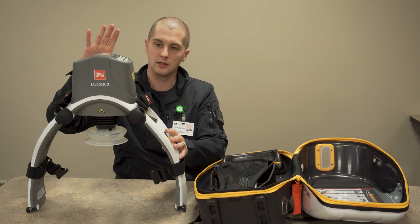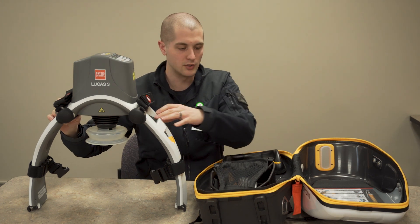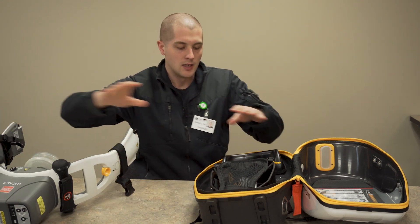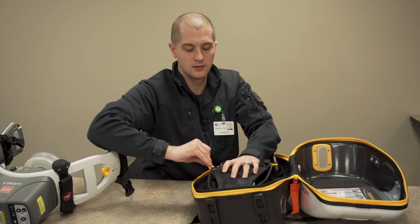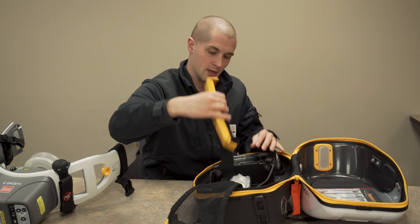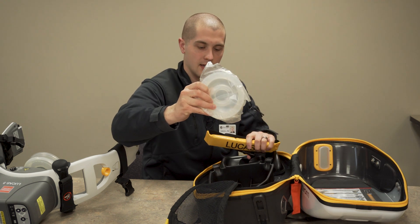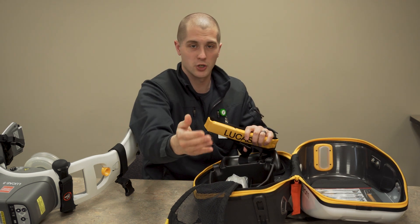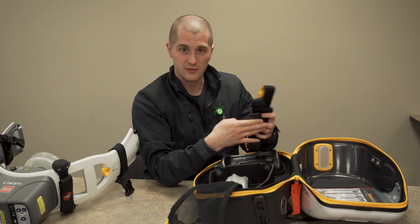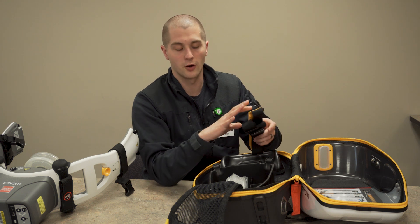The Lucas 3 system has several different things on it, a lot of different buttons, and we'll go through these one by one. In the rest of the case, you have a pocket. For us, this will generally carry the head securing strap and a suction cup as well as charging cables. You can fit an extra battery in this case; however, we've opted not to do that as we have extra battery chargers on our ambulances.